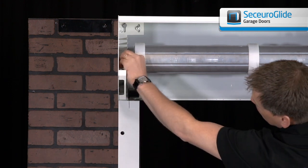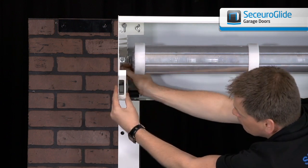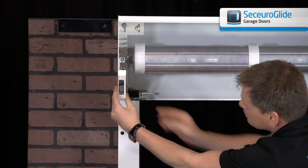Push the split pin through from the front to the back. Bend down the long section of the split pin only to secure.